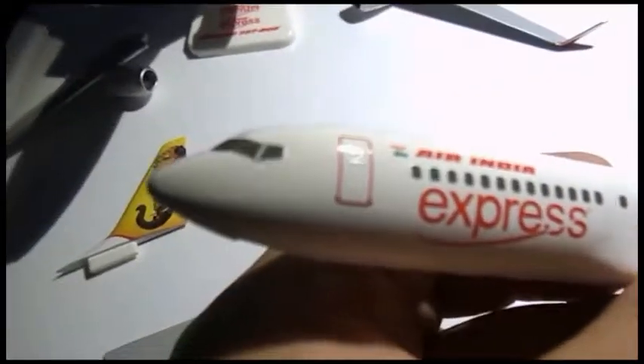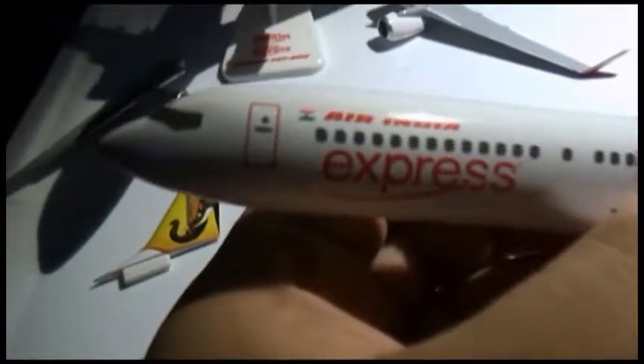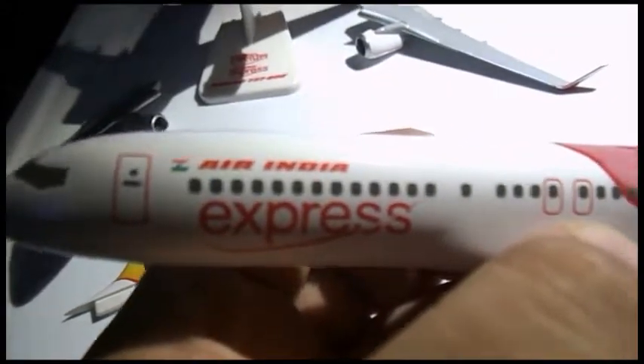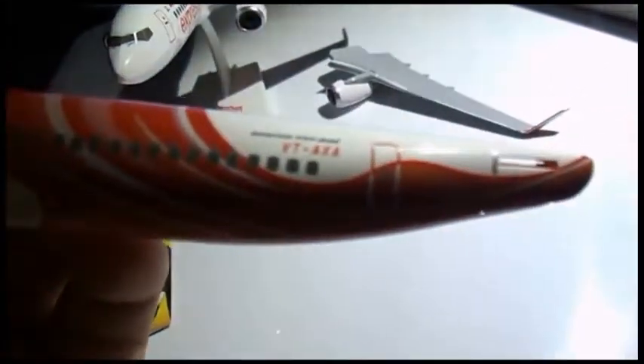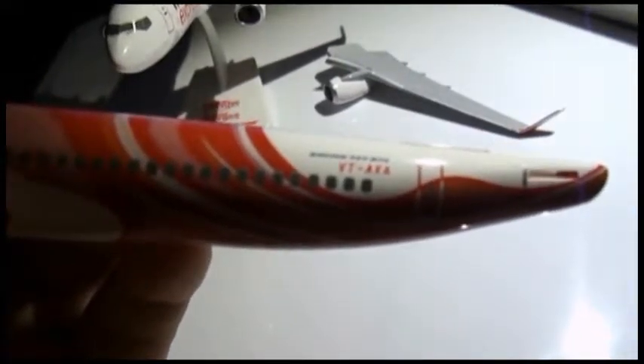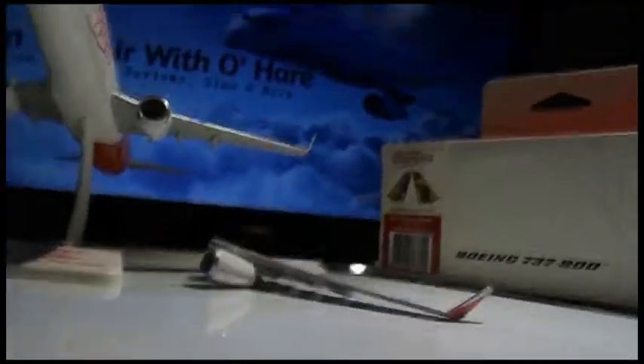And here we have the cockpit again with windshield wipers — you can sort of see them. Then you have the Air India Express logo, emergency exit, front emergency exit, the flag of India, overwing exits, back exit, and then you have the registration VT-AXE, Boeing 737-800. Now let's snap this model together.